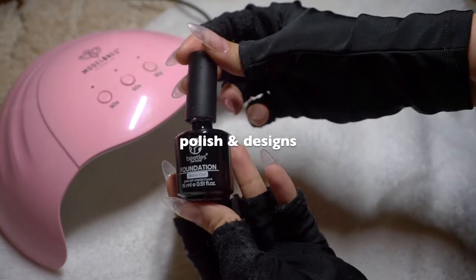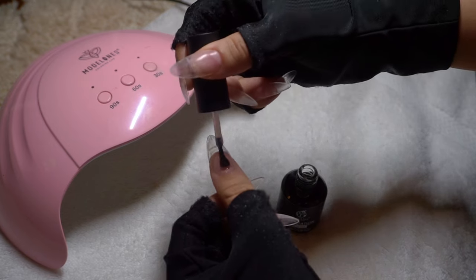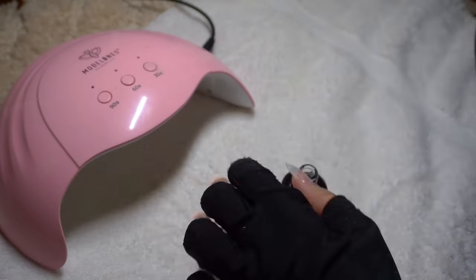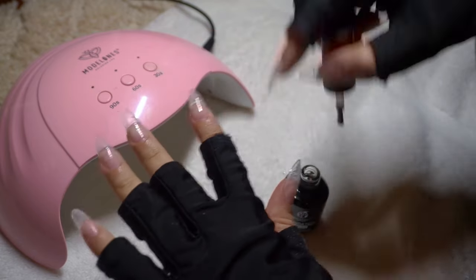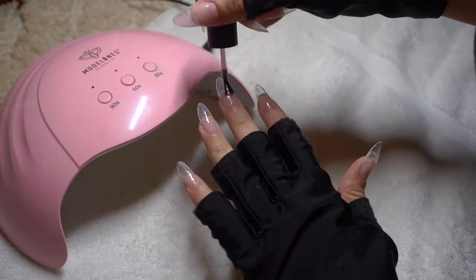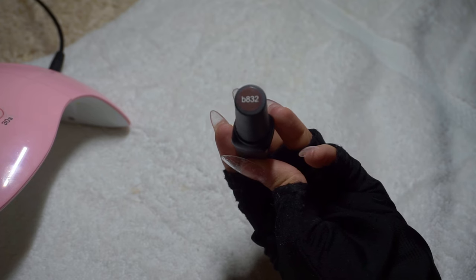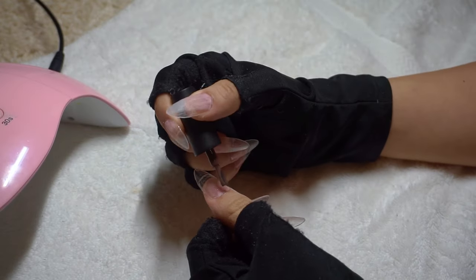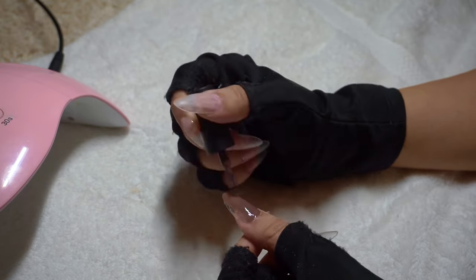Now for the polish and the design. I'm going to start off by applying a base coat to each one and curing that under the lamp for a few seconds. After that, I'm going in with this brown color — this is B832 by Beetles. You want to make sure you apply two coats of the color: apply a coat, cure it for 30 seconds, then apply another coat and cure it for another 30 seconds.